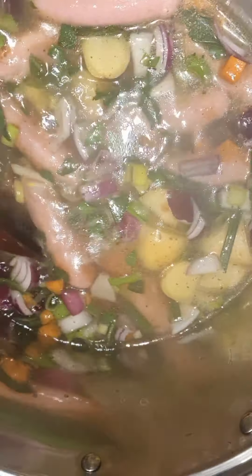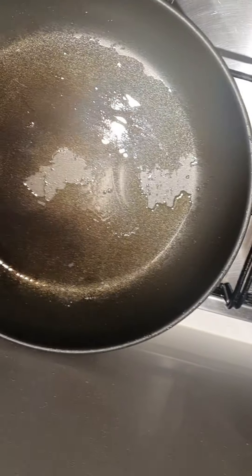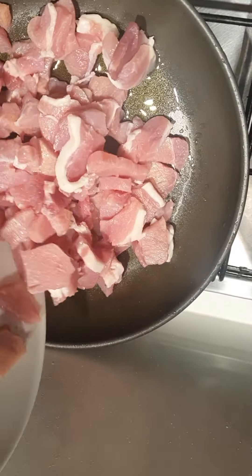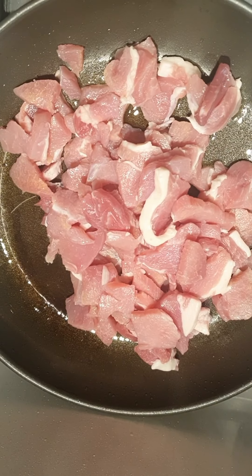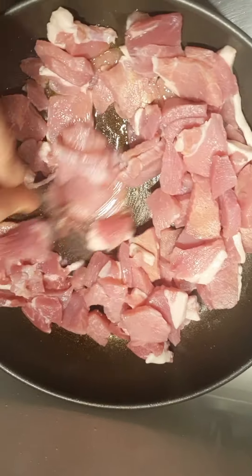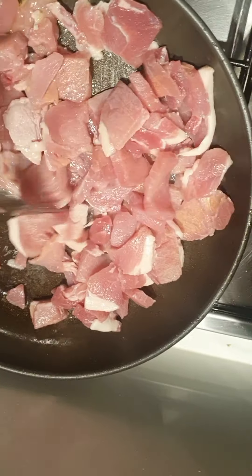Now we're going to dice up our onions and bacon and start putting the preparation together for the coddle. There we go — we've chopped up our onions and our ham pieces into large pieces. Our potatoes are all ready to go as well.